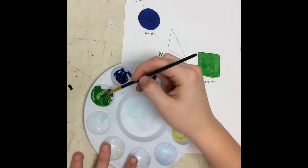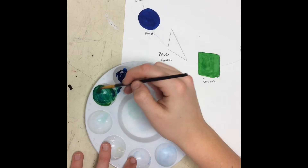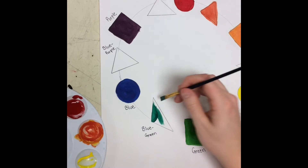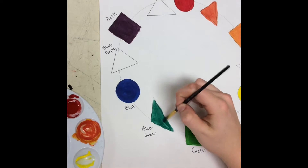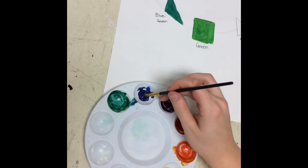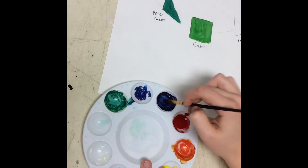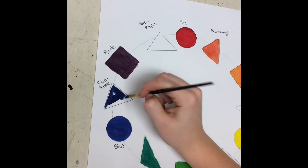We're getting to the tertiary colors now. Take a small amount of blue and mix that in with the green that you had before — it's going to make like a teal color. Make sure that it's all mixed before you start painting it on the paper or else you're going to have problems. Just fill in that triangle. Now you're going to make blue-purple by taking blue and mixing that in with the purple that you had mixed before, and then paint that in that triangle.